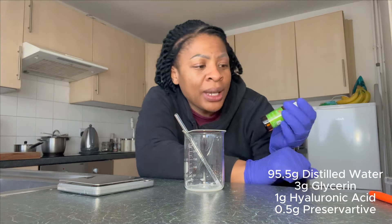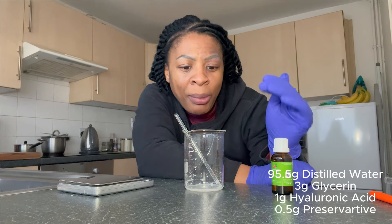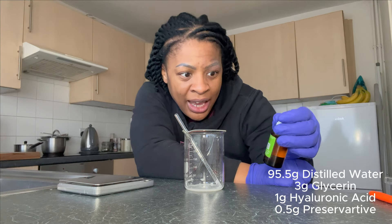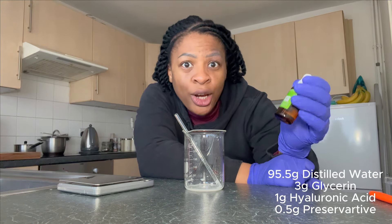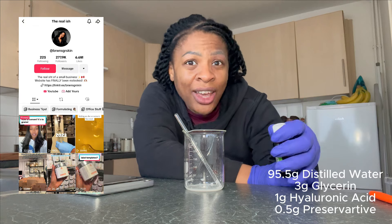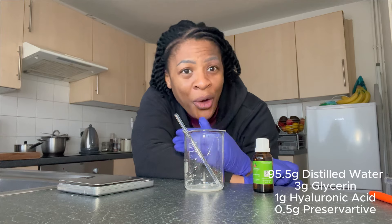The next thing I want to do is add a preservative. Usually skincare products that you buy in the shop don't necessarily have a preservative in them, but because I'm making this at home I need to make sure that my product doesn't go off or get moldy. The name of the preservative I'm using is called Preservative 12. It's a really good all-rounder because you can use it in liquids and also in creams. The content creator I got this formula from uses Liquid Germal Plus, but it's very hard to get hold of that in the UK. So I'm going to add 0.5 grams of my preservative and then 95.5 grams of distilled water.